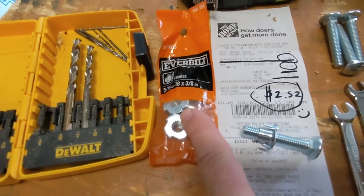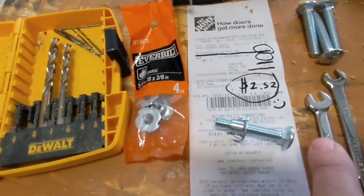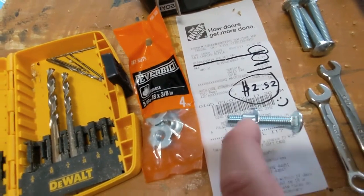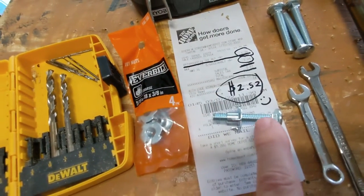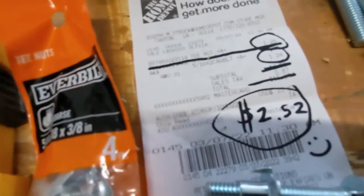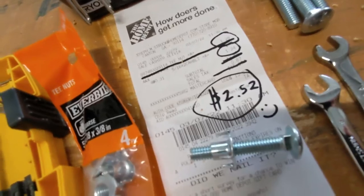All you need to do is go to your local Home Depot or big box store, pick up a four-pack of these T-nuts, and pick up four carriage bolts. I'm using the 5/16" variety, so I bought 5/16" inch bolts. I bought them two inches long because my floor is pretty far out and I want to make sure I have enough to adjust. This should cost you around $2.52 according to my local Home Depot.